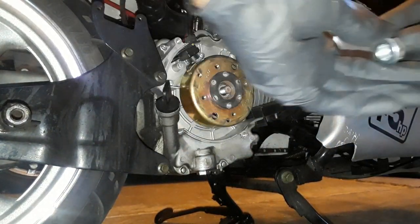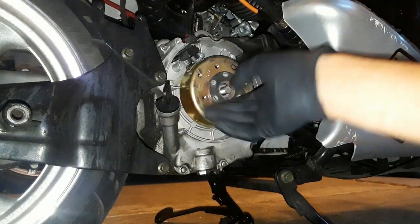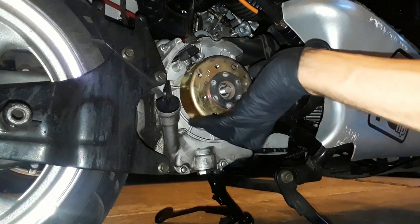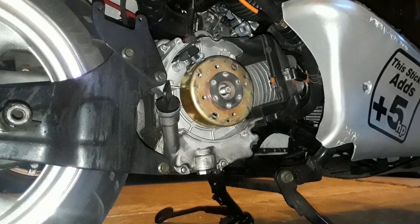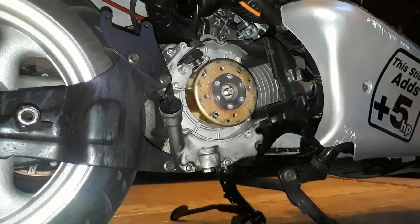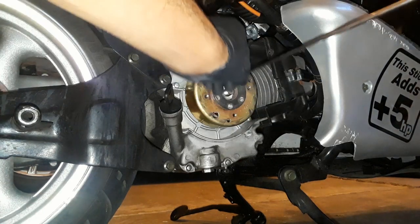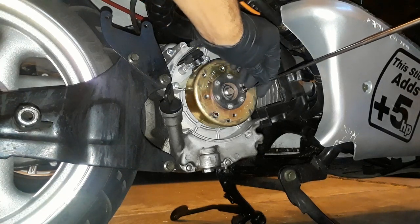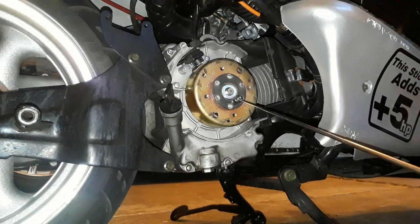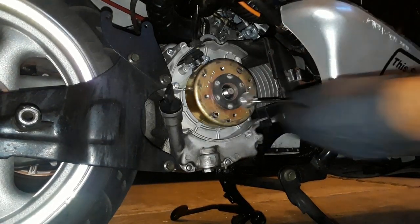There she goes. There's also a washer in there — I'll get my magnet puller to pull it out. There we go.